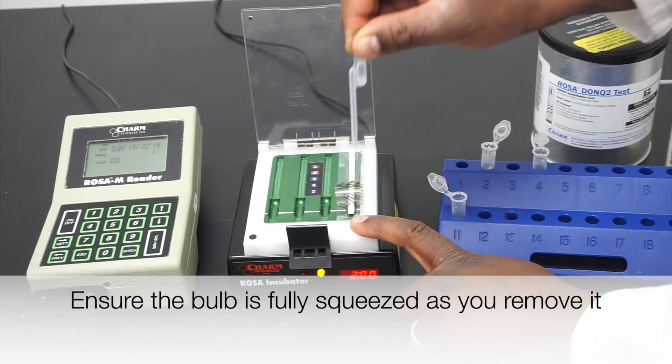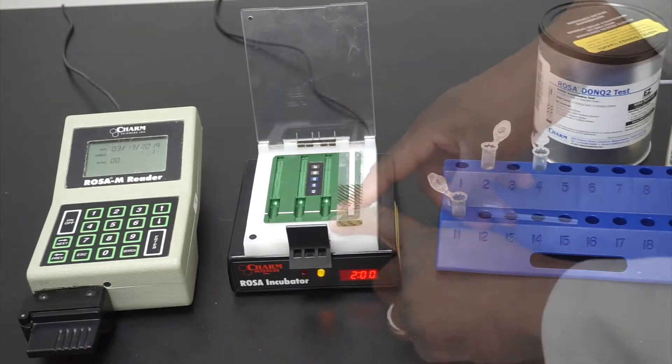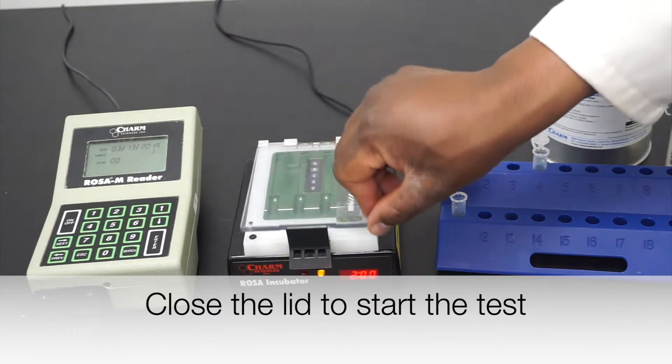Maintain the bulb fully squeezed as you withdraw the pipette from the test strip and reseal the test strip. Close the incubator lid to start incubation.